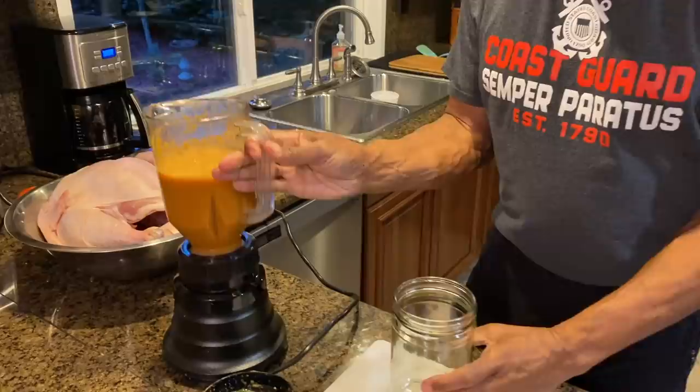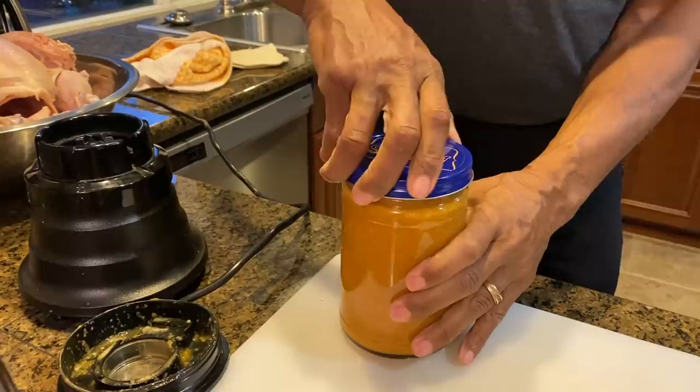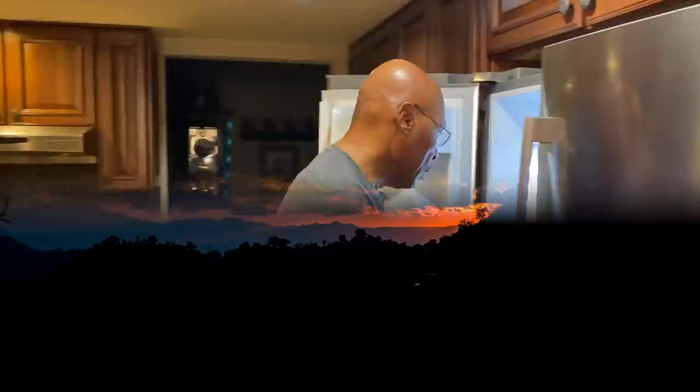We mixed our marinade and we stored it in the refrigerator. This marinade has been in the refrigerator for four days and you'll notice it has settled, so what I like to do is give it a really good shake.